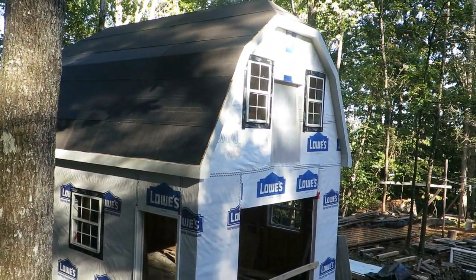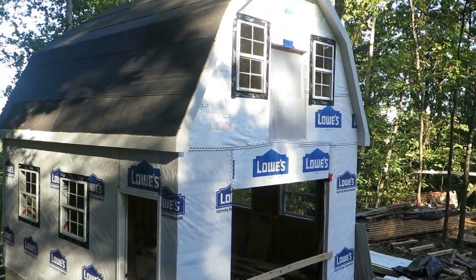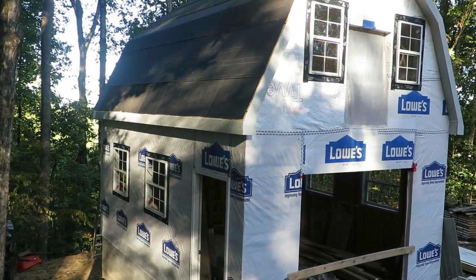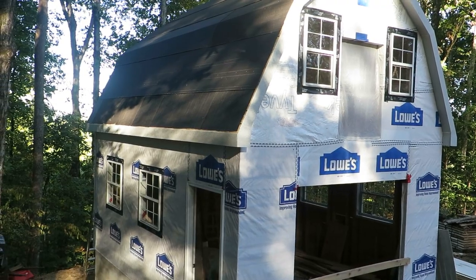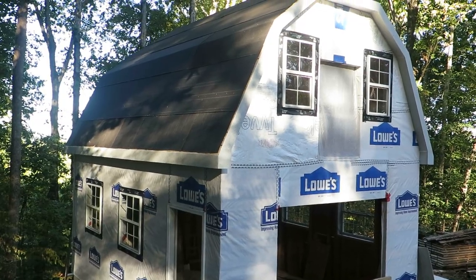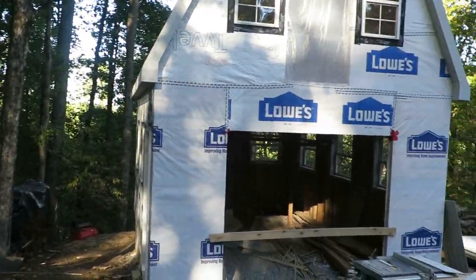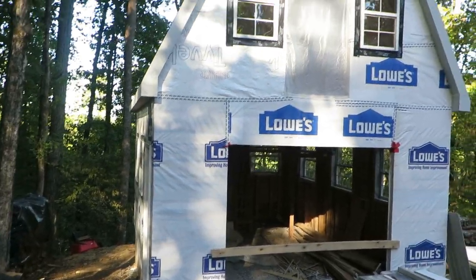A lot of the eave work — I think I started last Friday after work. Today is Tuesday, so I did Friday, part of Saturday, Monday evening, and possibly another evening in there as well. Last Thursday I was putting in the doors and windows.